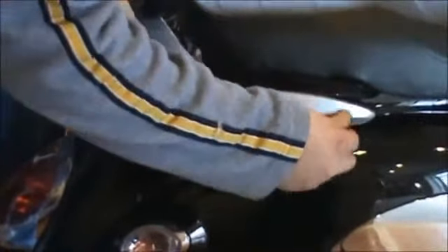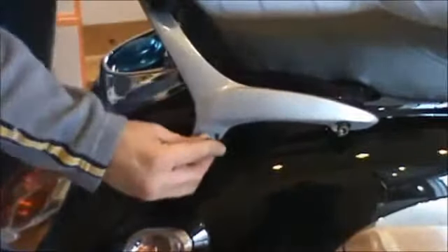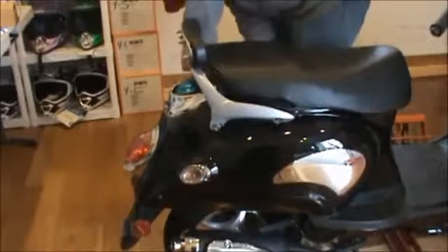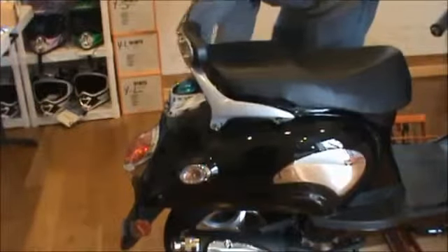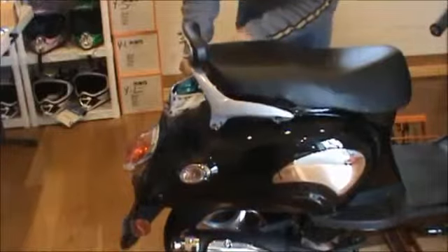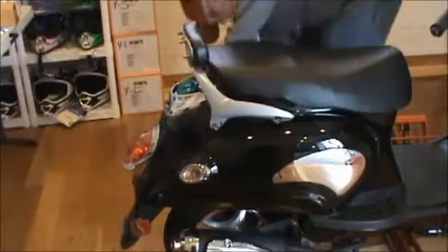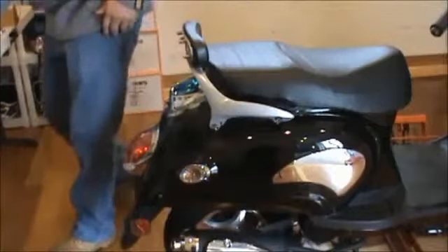Grab our back rack and set it in position. Take a longer bolt, set it in and get it started. Pick the back one and get it started. Don't tighten any of these down until you get them all started and threaded. Go to the other side and do the same. Once I've got them all started, I'm going to go ahead and ratchet them down.